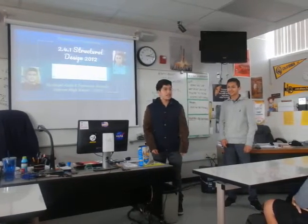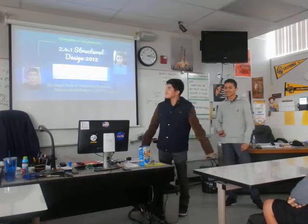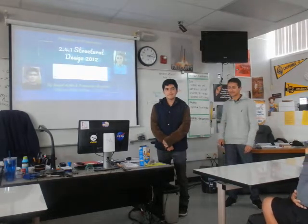My name is Angel and my friend Paco — Francisco — and we are here to present our bridge design.